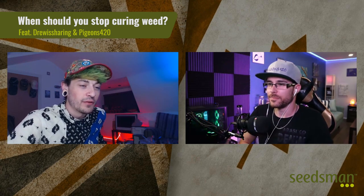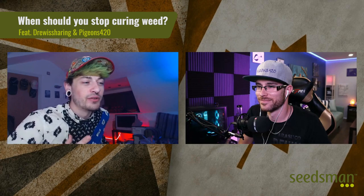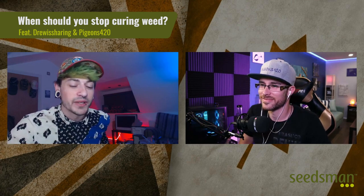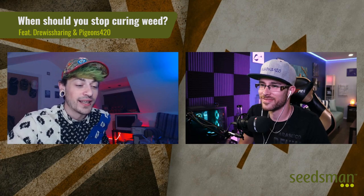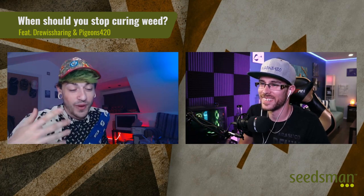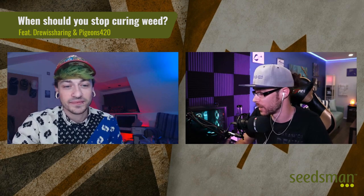I've heard too many stories of people who don't even grow who are like, 'I'm gonna take a break from bud for four months, I bought four ounces of really good stuff, I'm keeping it in a jar and I'll come back to it for a smoke with everyone.' Then four months later they go to their bud having not looked at it, not checked anything — and it's just a jar of mold.